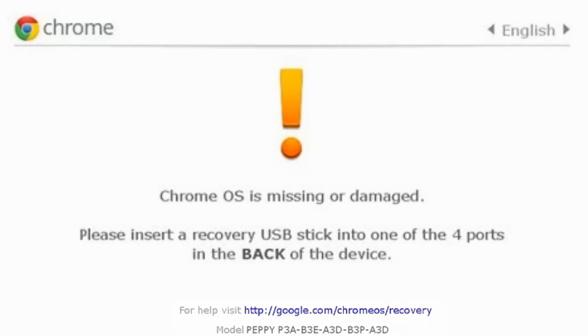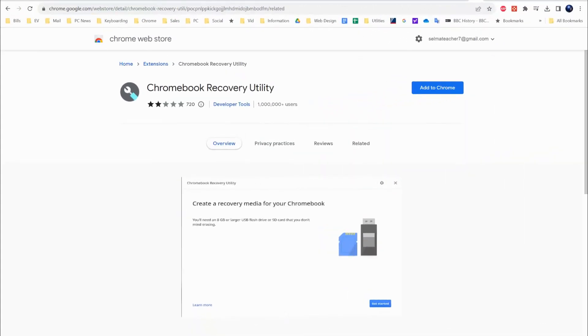Below that message will be the exact model number for your particular Chromebook. In my case, you can see it mentions 'Pepe' — the P3A and all those other letters and numbers. You need to write that down and take note of that model number that your Chromebook is giving you.